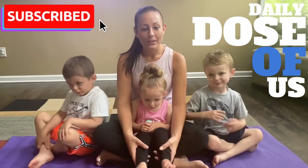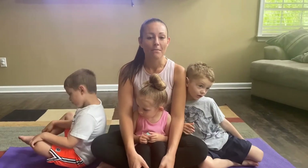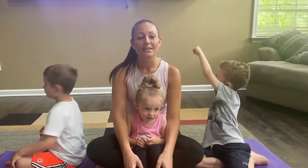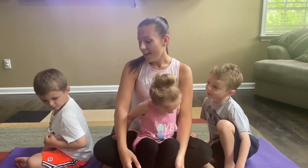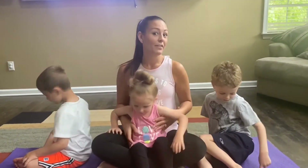Hi guys, so today we are doing a yoga video! We saw online that everybody's doing the yoga challenge — usually it's husband and wife or couples doing it, but I thought it would be fun to do it with the kids. We're gonna have a couple different poses show up on the TV and we're just gonna try to attempt them. There might be some that we can't do, but we're gonna try really hard.